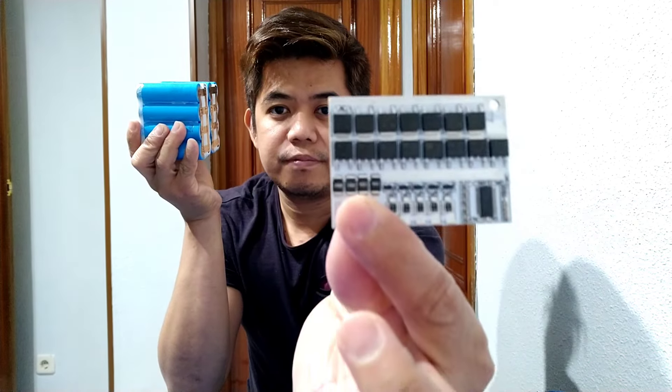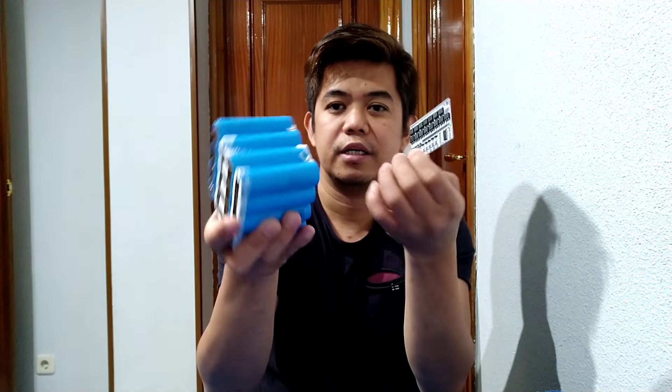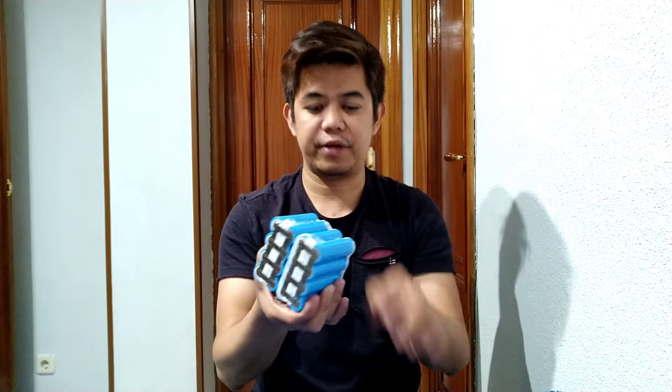All right guys, welcome to my YouTube channel. For today's video, we're going to show you how to put the BMS for a 4S 16-volt battery. This is the BMS, and I'm going to show you how to put it on the battery, because you cannot use the battery without a BMS. Let's go and put it now to the battery.